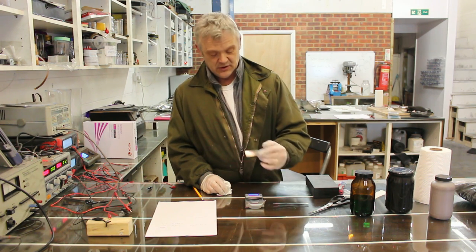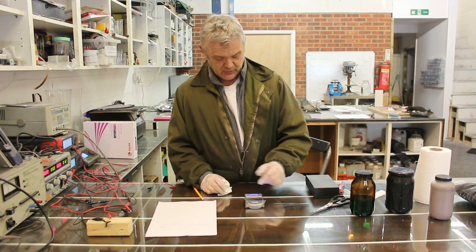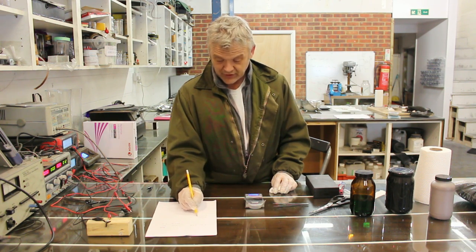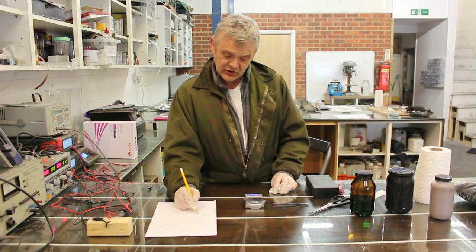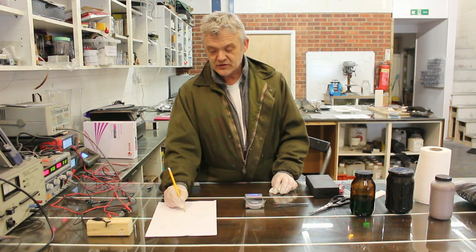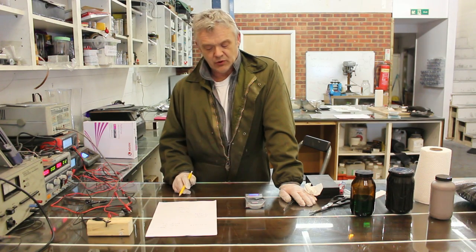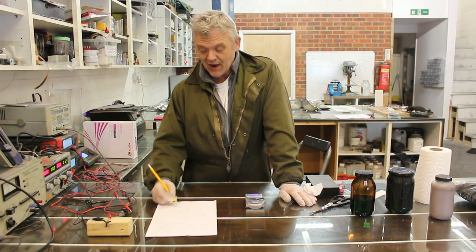If you have a look, you can see how shiny they are. The current collectors come in at 0.414 grams. Take one from the other and we get 0.008 grams. So 0.008 grams is what that active material actually was. I've just done a quick calculation of what that actually means, and it means that the active material is at 500 farads per gram.